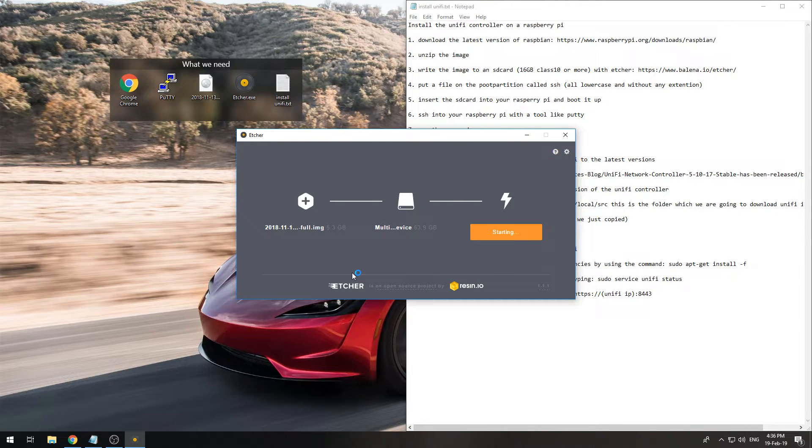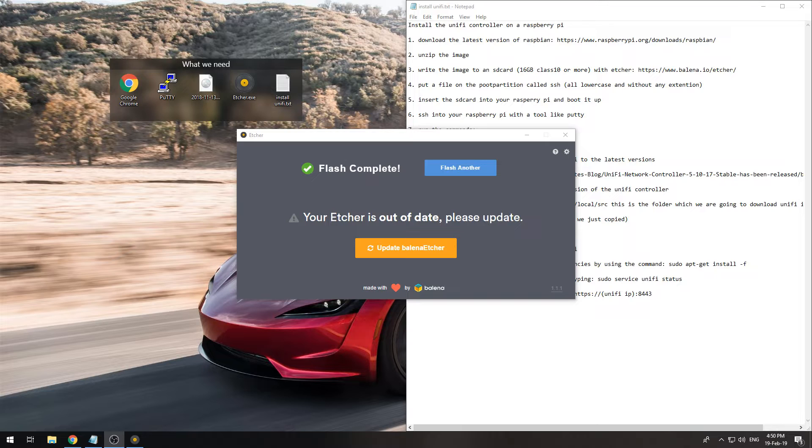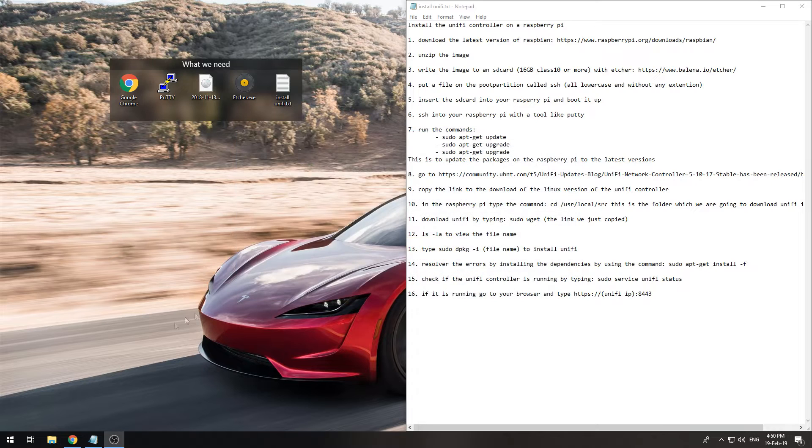This may take a while. Now that flashing is completed, it ejected the SD card, but we actually do need it to be installed, so I will pull it out and put it back in.